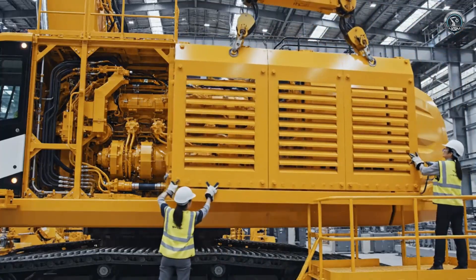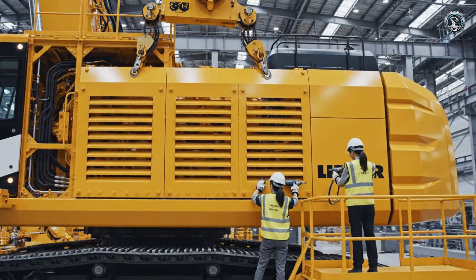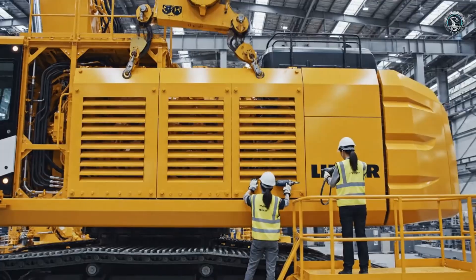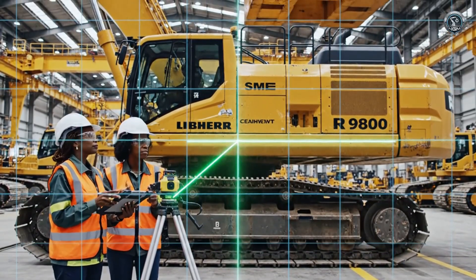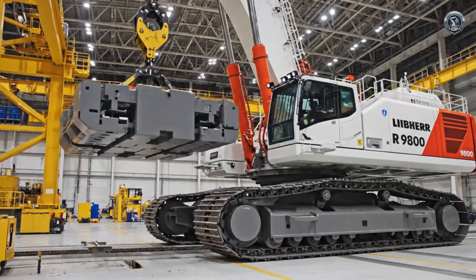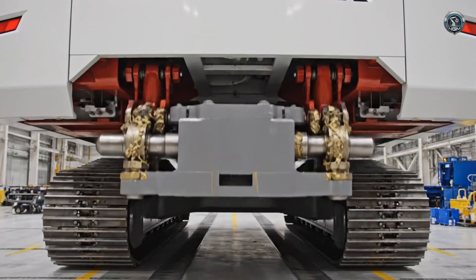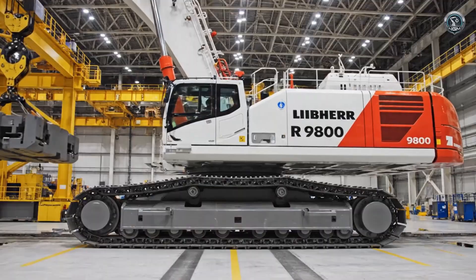The skin is applied. Protective steel panels enclose the power plant, giving the machine its iconic sleek profile. Stability is physics, not magic. Before it can lift a mountain, the machine itself must be perfectly balanced. Locked in place, the center of gravity shifts and the giant stands perfectly level, ready for work.